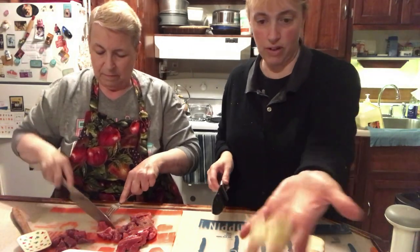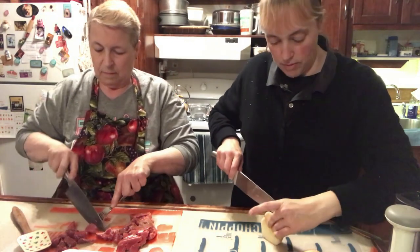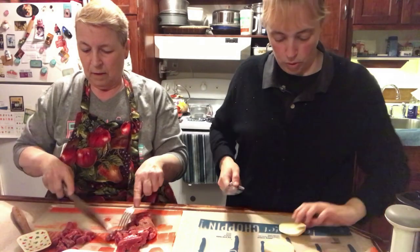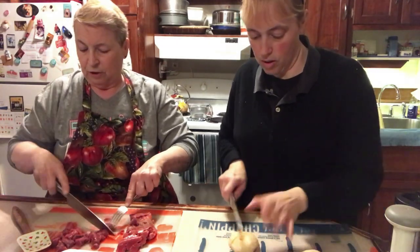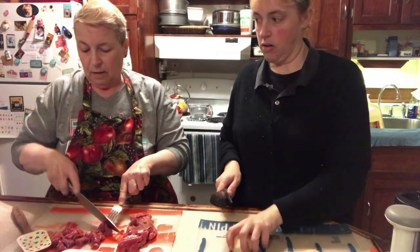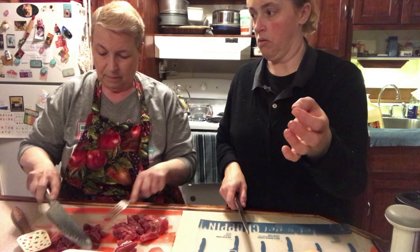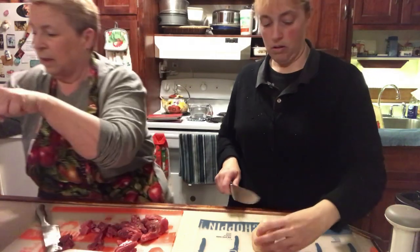I don't trust myself to touch the knife near the blade. I can't make tea without burning my fingers, so I'm definitely not real comfortable around knives. I don't know if there's any way to turn down the power on the sear. I'm going to be checking my meat now.